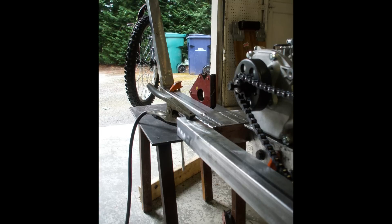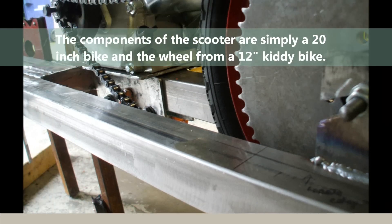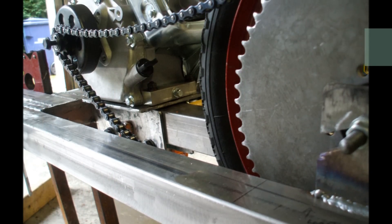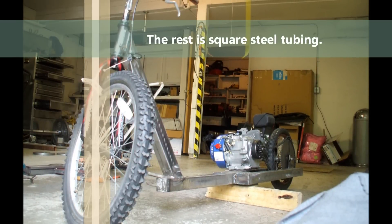The components are a 20-inch bike, a 12-inch rear wheel from a kids bike. I took the headset from the 20-inch bike, chopped it off, and tacked it up to the 2-inch square tubing — thin-walled, pretty lightweight stuff.